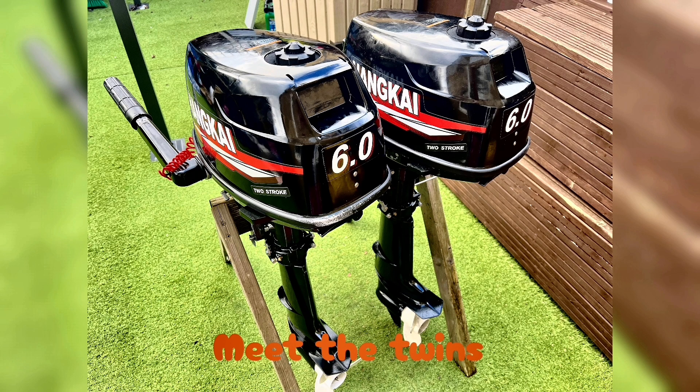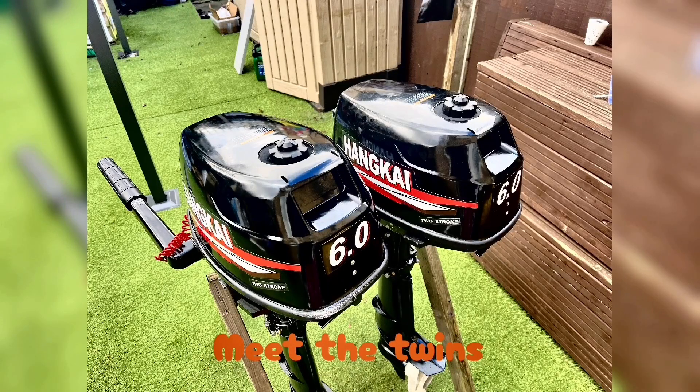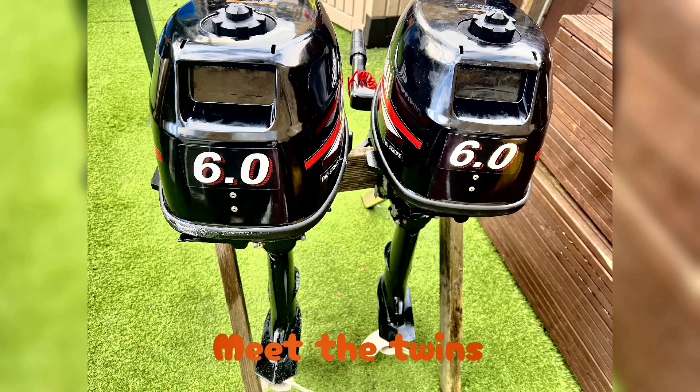Well, this is the twins. One of them is a known working engine, the other one is unknown, so we're going to do a compression test and see if the spark plugs are working and maybe get them started.